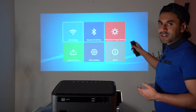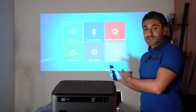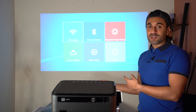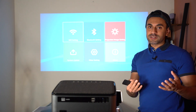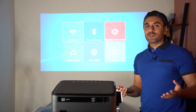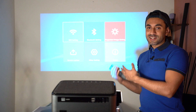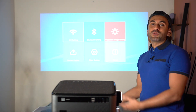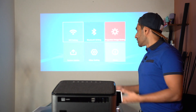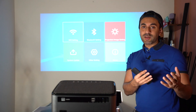You can connect it to Wi-Fi and also to Bluetooth. The Bluetooth lets you use an external Bluetooth speaker or Bluetooth headphones. This is very convenient since built-in audio on projectors isn't always great, though I'll be testing the built-in audio with a sample video. Ideally you'd set up a nice speaker system for a full home cinema experience.